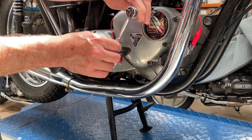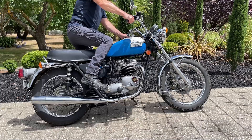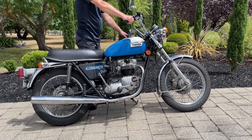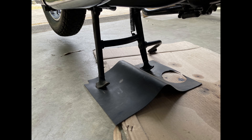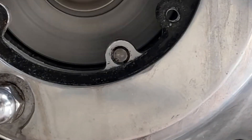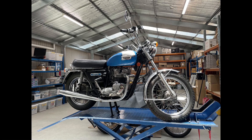The next step will be to check the timing with the timing light. Start the engine and warm it up for a couple of minutes until the idle is steady. To reduce the movement of the bike, I've placed a rubber mat underneath the center stand. Rev the engine to 3500 RPM and check that the timing marks are aligned under the timing light. That should set the timing accurately for your engine.